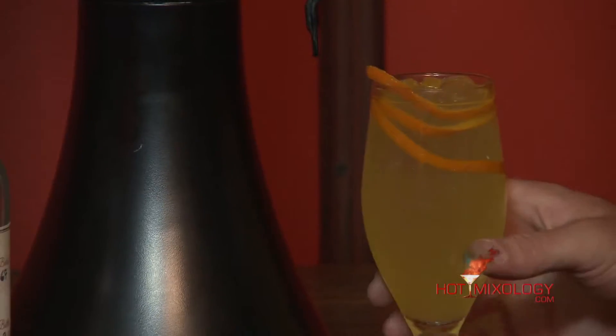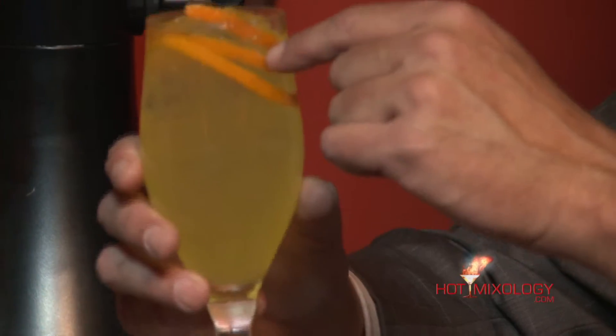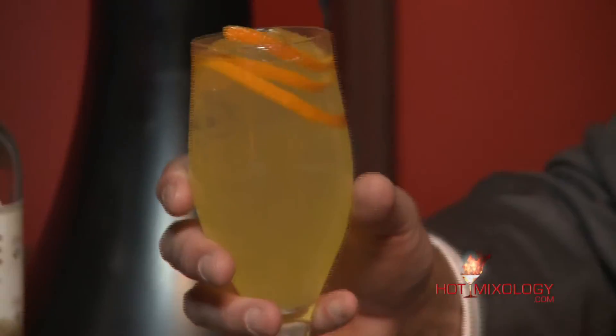We poured it right into the glass and garnished it with an orange. I did a nice orange twist with a channeling knife so we can do it just like a hand grenade — when you yank out the pin and enjoy.